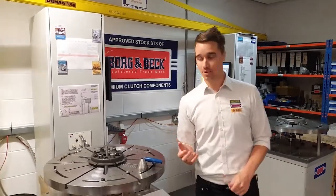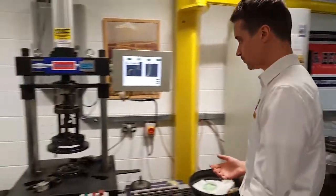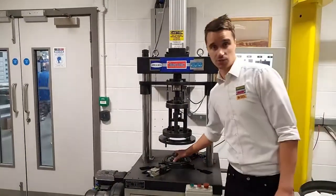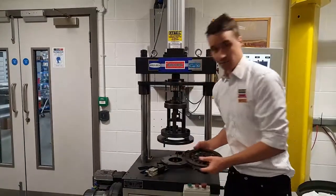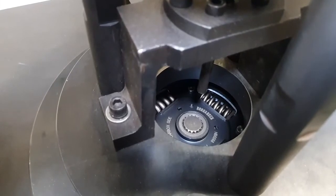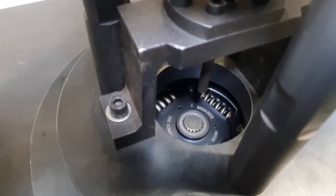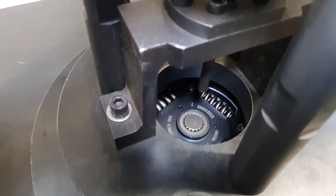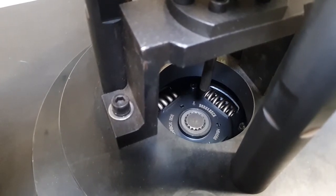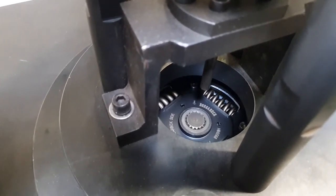The next test rig that we have is our drive plate rig. With this rig we can test the two main characteristics of the drive plate. The first test is the torque capacity. The torque of the vehicle goes through the clutch and the springs in the drive plate are there to dampen the vibrations upon taking your foot off the clutch pedal. It is important that we test that because if it was too low the clutch would simply break apart.